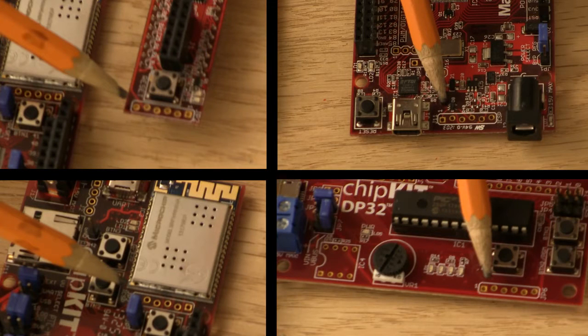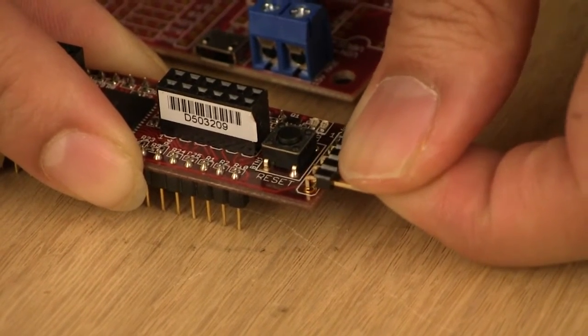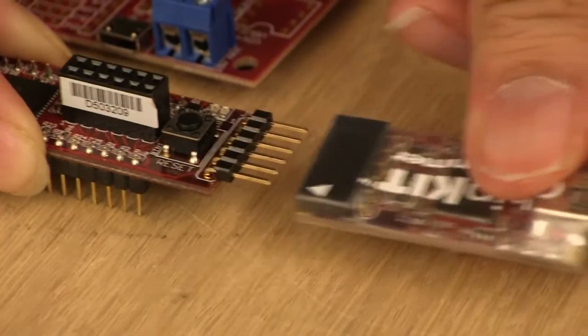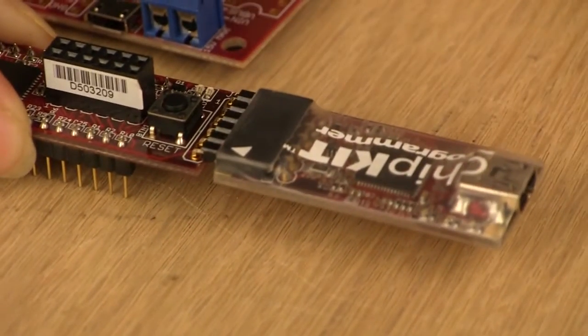If you look at any of our Chipkit boards, you'll notice a row of six offset holes. This is so you can plug a Chipkit PGM into the board without having to solder. Once you have the Chipkit PGM connected to the board, you can connect it to MPLABX and gain access to all the extra features that you didn't have available in MPIDE.